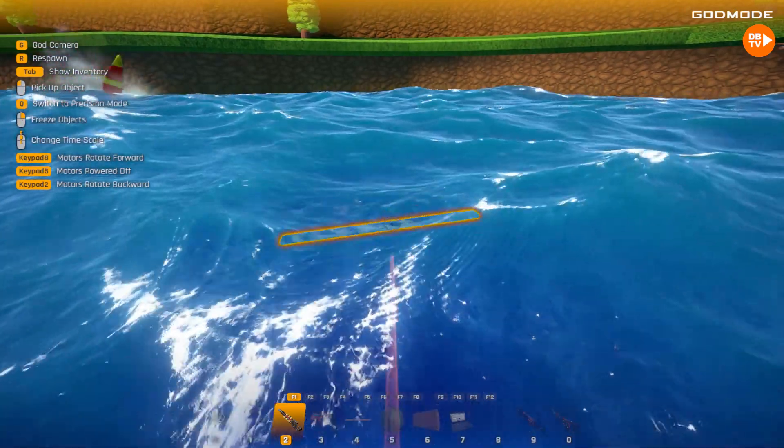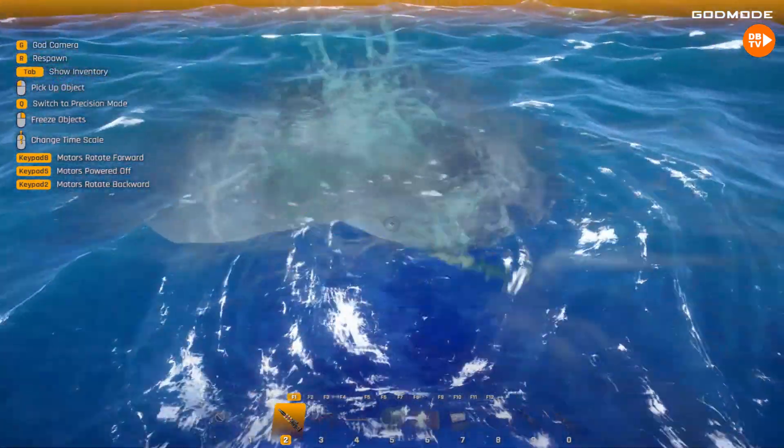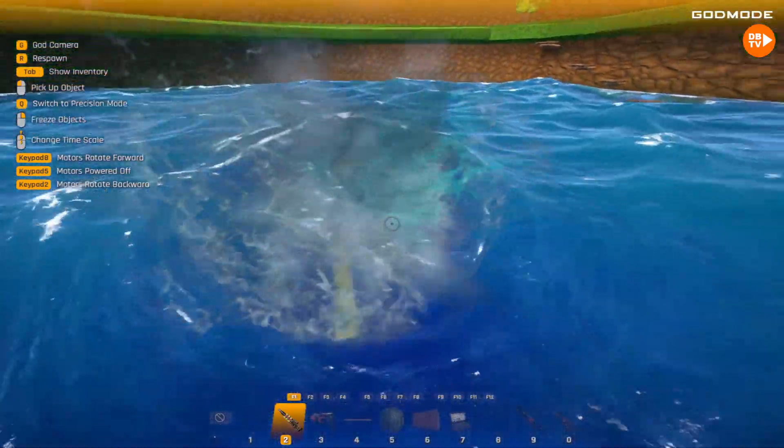Now let's do that. And now it's spinning! And you'll be able to see, it's actually gonna make a whirlpool!